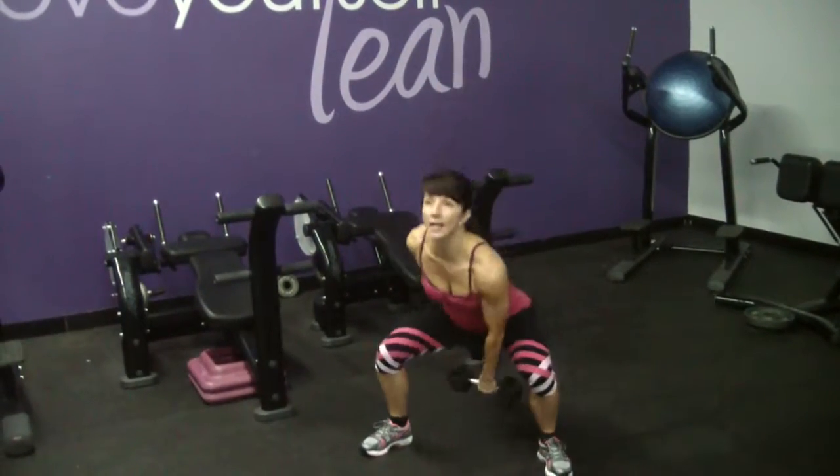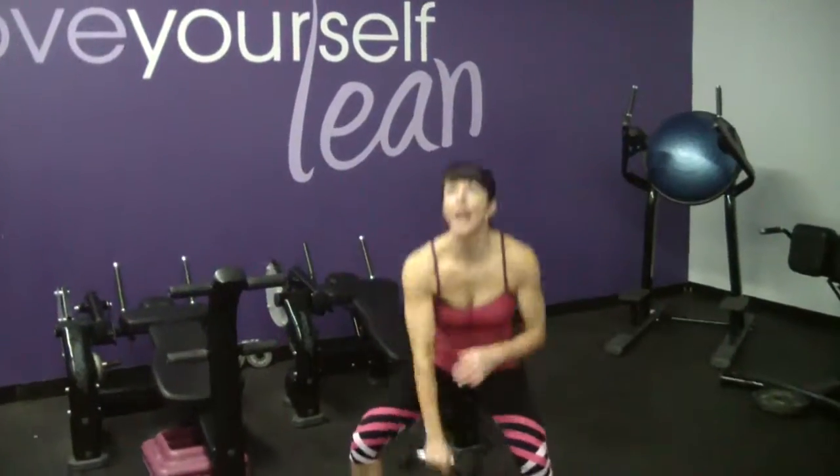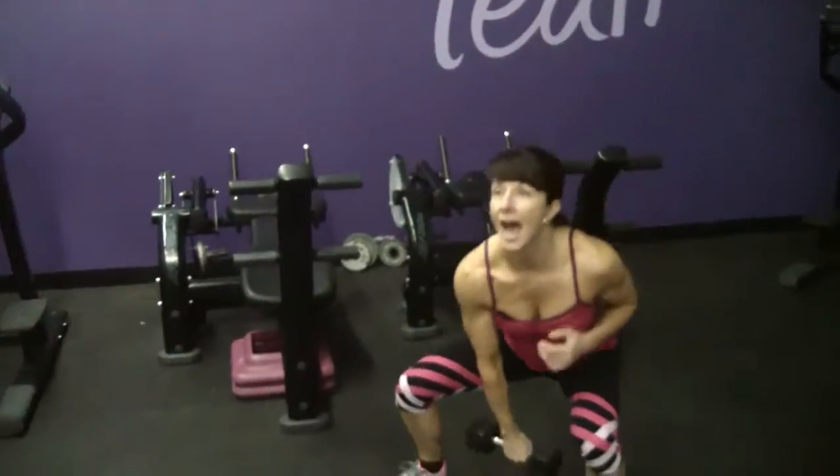Inhale, exhale — and you can see what I'm doing here is I'm switching at the top.